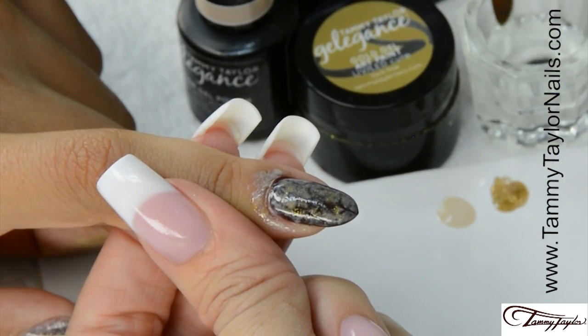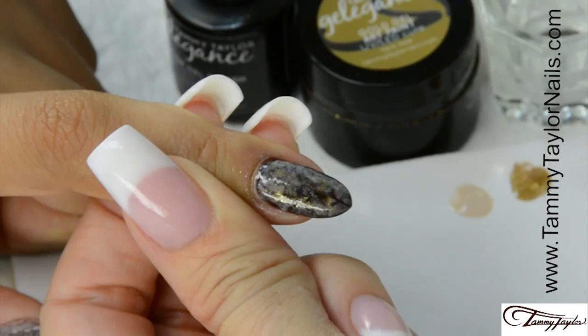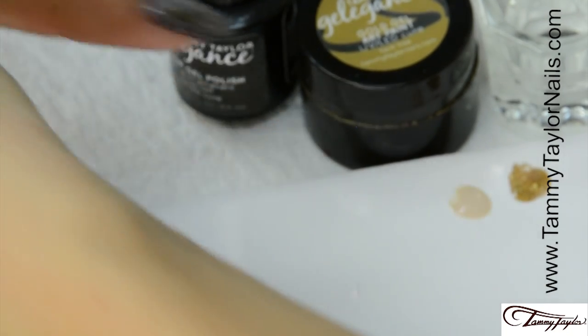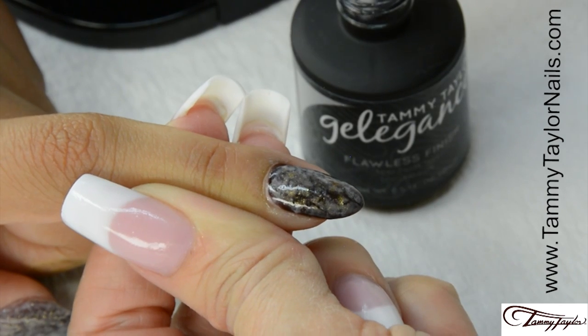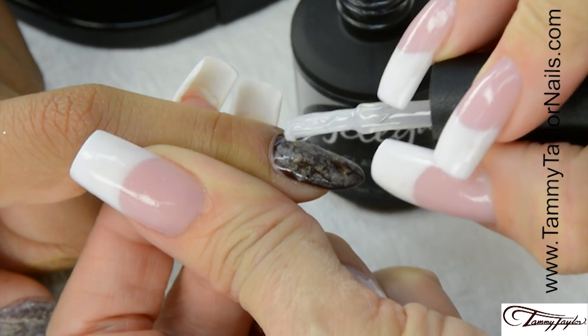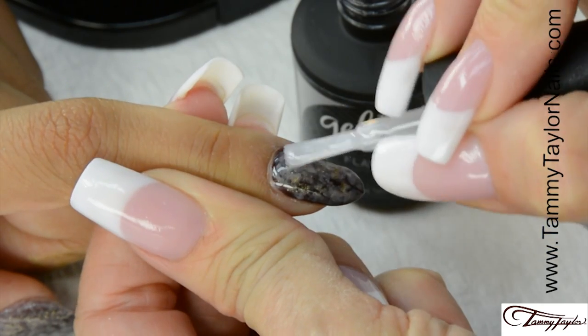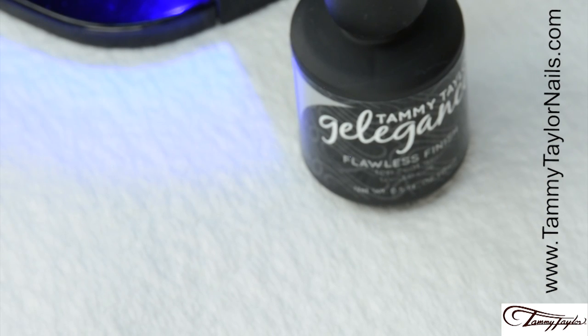Use Clean It and a brush to clean up the skin. Cure the nail one minute in your Mighty Mini LED or two minutes in a UV. Apply Flawless Finish soak-off super shiny top coat. Cap the tip. Cure 30 seconds in the Mighty Mini LED or two minutes in a UV.